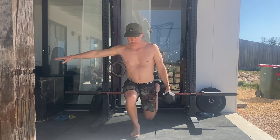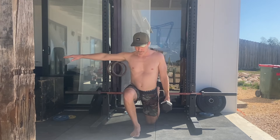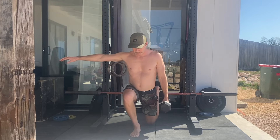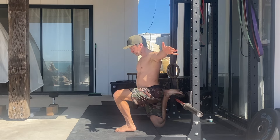Grab a dumbbell in the opposite hand to the front working leg and place the rear foot on top of the elevated surface. Begin by standing tall with your torso upright and the glute of the rear leg contracted to extend the hip.